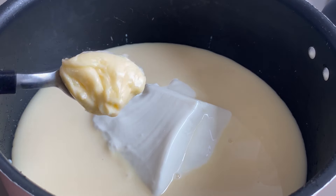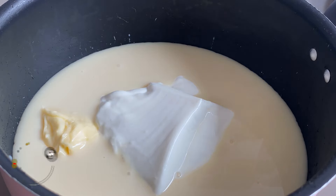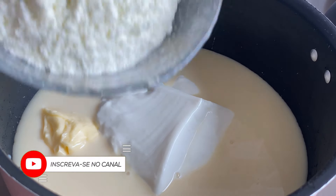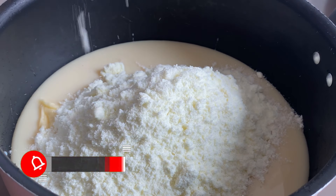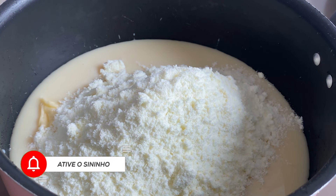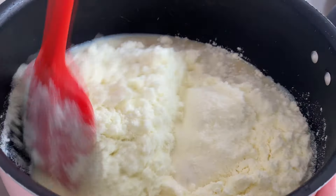Uma colherzinha de margarina. Eu coloco a margarina que é pra dar brilho na massa — é por isso que eu utilizo a margarina. E o creme de leite é pra dar cremosidade. Vou pôr aqui cerca de 3 colheres de sopa de leite em pó — leite ninho. Eu comprei o leite ninho especialmente pra fazer essa base, e dá toda a diferença se você tá utilizando ele aí na receita. Colocou o leite ninho aqui.